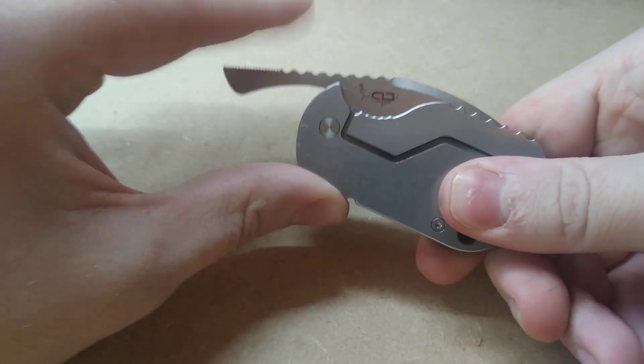So even though this is a friction folder, it's not coming open in your pocket.